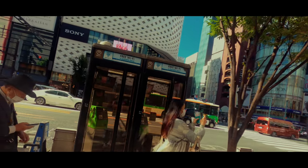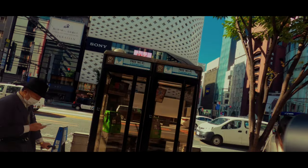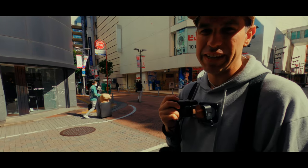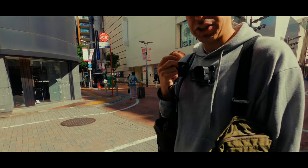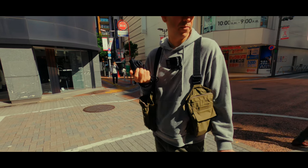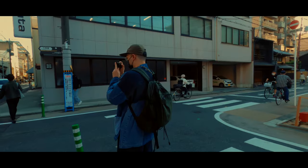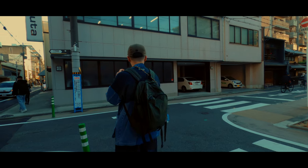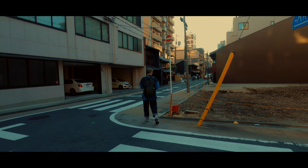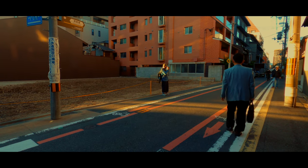I forced myself to bring both cameras out every day during this trip. These GR cameras weigh nothing, so carrying both was effortless. 90% of the time I used the GR3, but every once in a while there would be a scene where I needed more reach — either something was stopping me from getting closer or the composition just didn't work with the 28. That's where the GR3X came into play. I'd quickly take that one shot and switch back to the GR3.